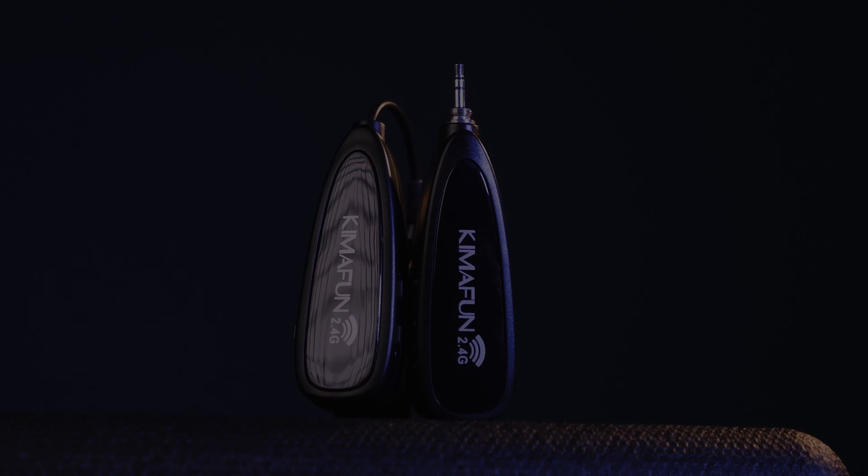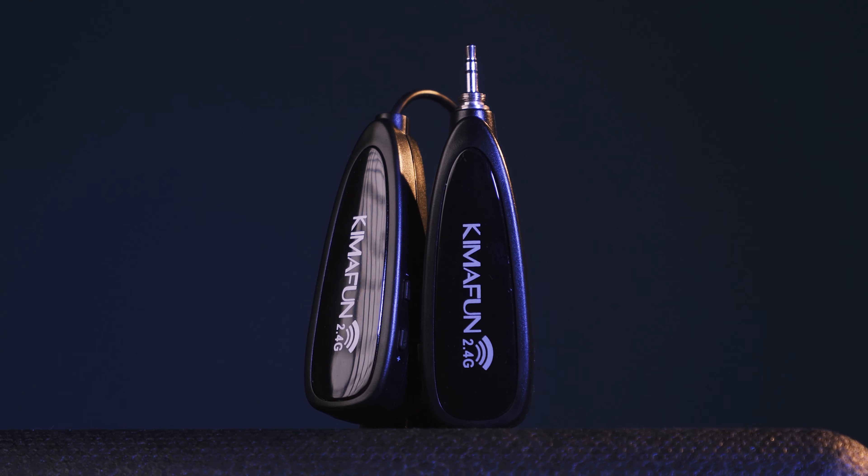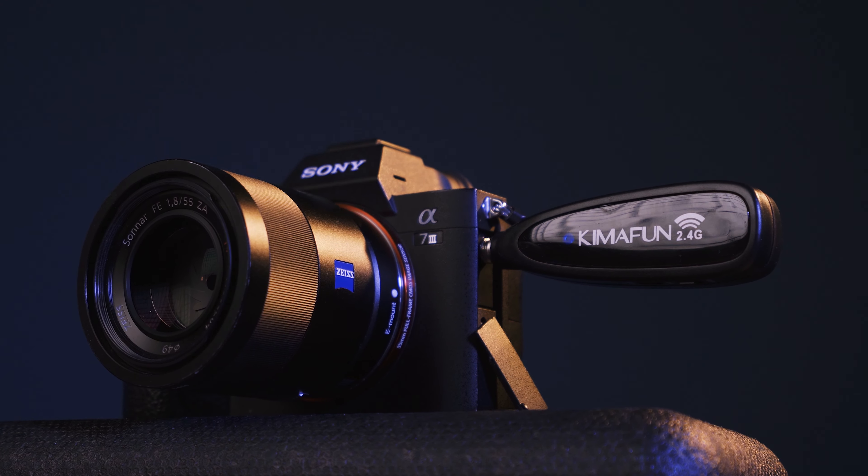Yesterday I got in the mail one of the cheapest wireless microphone systems with a built-in battery that you can get. So I went out and tested it. I really like to get deep in the reviews and test.